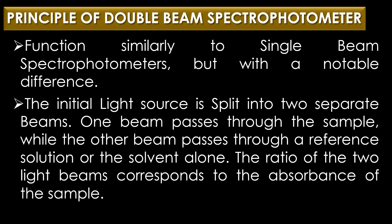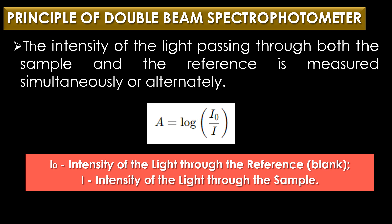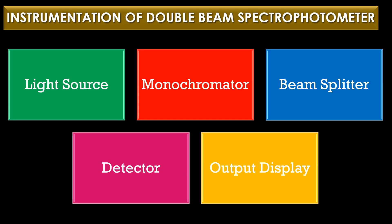The double beam spectrophotometer functions similarly to the single beam spectrophotometer, but with a notable difference: the initial light source is split into two separate beams. One beam passes through the sample while the other passes through a reference solution or solvent alone. The absorbance is calculated using the formula A = log(I₀/I), where I₀ is the intensity through the reference and I is the intensity through the sample.